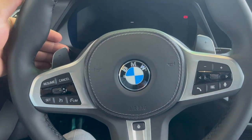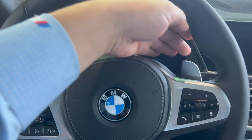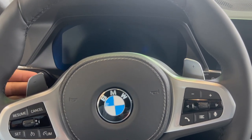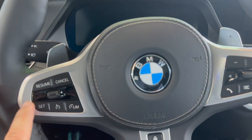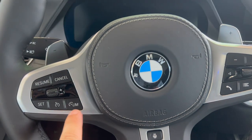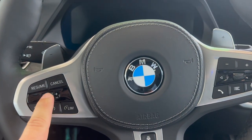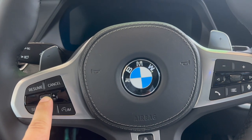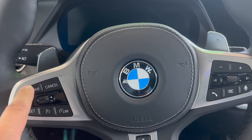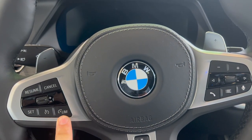On the back of the steering wheel you have your paddle shifters — manual downshift and manual upshift. If you pull the downshift paddle all the way and hold it, it will drop to the lowest possible gear. On the steering wheel you have cruise control: press the center button to activate it, and it will automatically set the speed. You can toggle the speed up by one increment, or click all the way up to feel a second click and go up in increments of 10.